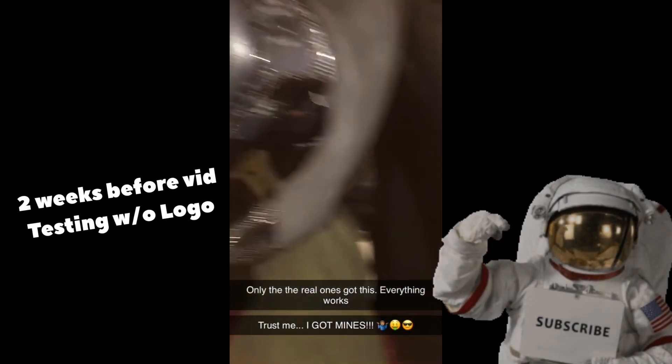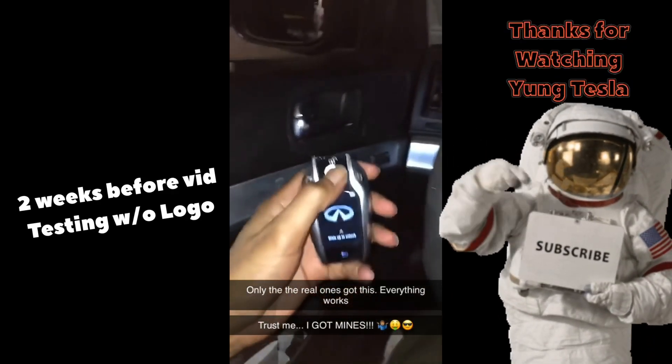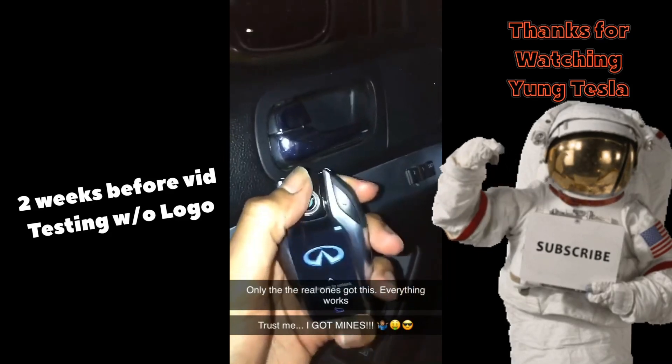I got it. Come on bro, hold up. I had a remote.